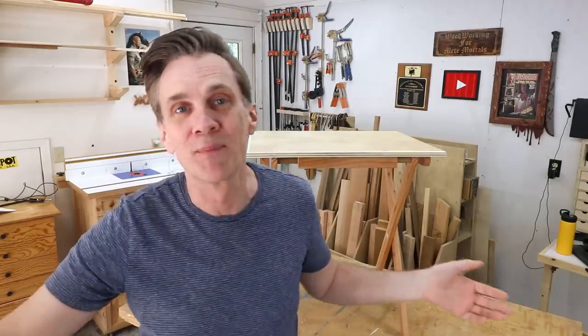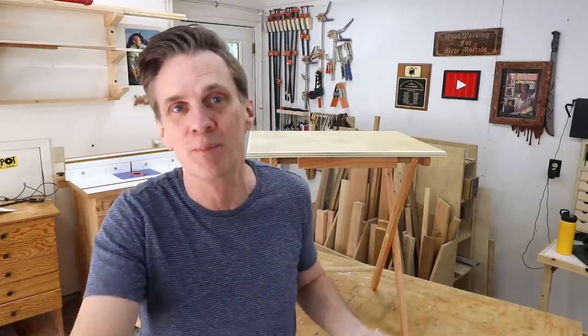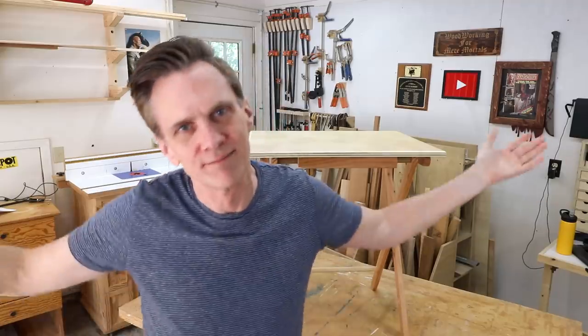You will look at that dining table differently than every guest who sits down with you for dinner. They'll marvel at the craftsmanship — they've probably never even met somebody who built their own dining table. But you'll see its flaws. You'll mostly remember the process from start to finish. You made that damn thing yourself. And that's why we build things — because we can. I'll see you guys tomorrow.